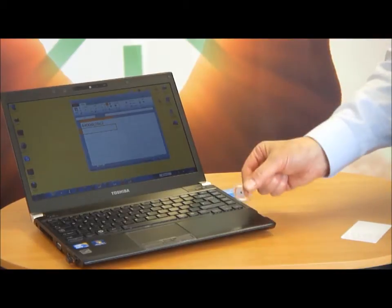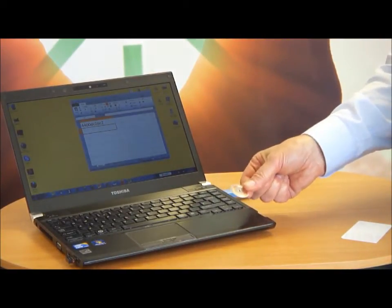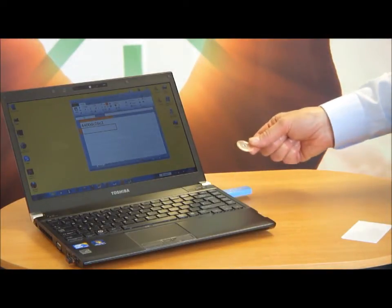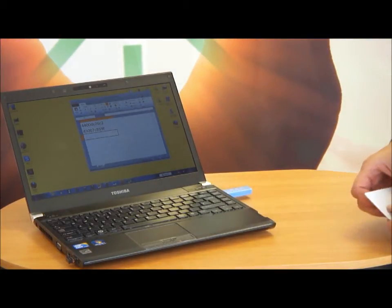Take another little chip here — this tag here, this is a 30mm disk tag. You might use these to tag assets, for example. Again, bring it close to the reader and the identity appears in the spreadsheet.